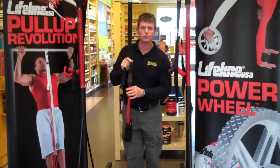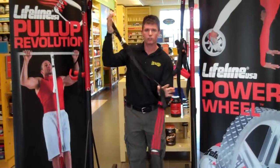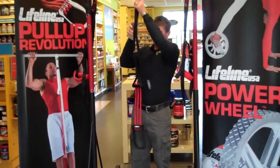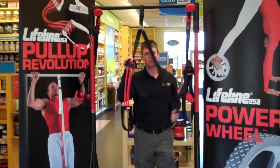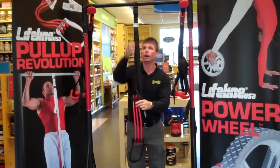I'm going to demonstrate the new Pull-Up Revolution. This can basically be attached to any pull-up bar — it easily attaches. The shorter it is, it's going to make it easier as it offsets your weight. The longer it is, obviously, it'll make it harder.